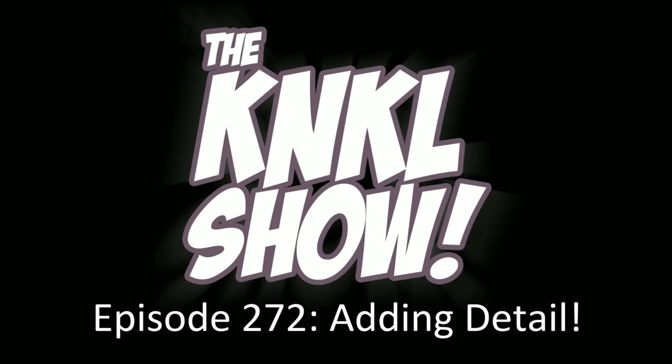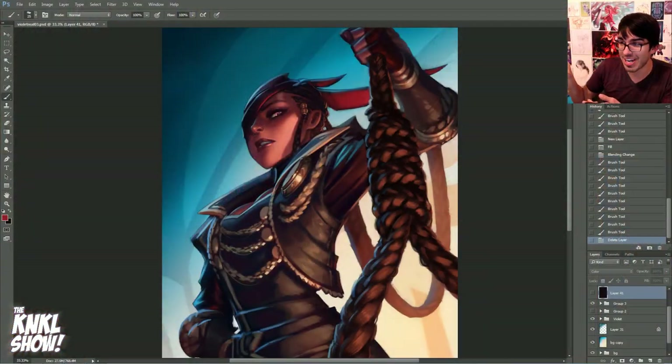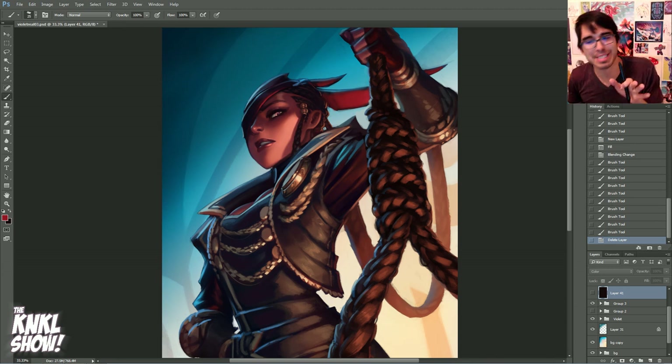Ladies and gentlemen, I hope you're feeling jolly, because I sure am. It's the second day of December, and this is the K&KL Show, episode 272, where we learn to be better artists. My name is Keenan Lafferty, and today is going to be a very special day because we are going to be finishing our work with Violet. I've been slaving away on this.